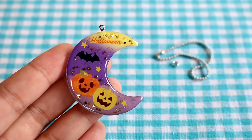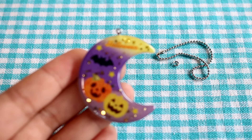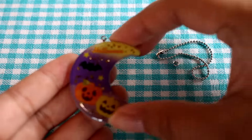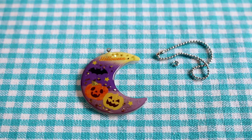It looks super super cute. For those of you who are wondering, I purchased this kit at Pandora House, which is a craft store here in Japan. I believe it was somewhere under 700 yen, somewhere around there — about 7 US dollars maybe. And I think that was totally worth it. I mean, you have to provide your own resin, but other than that you get a really really cute keychain.